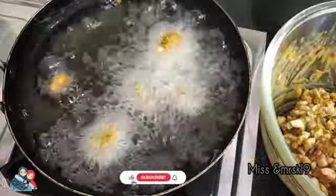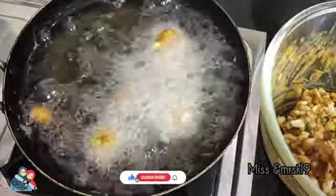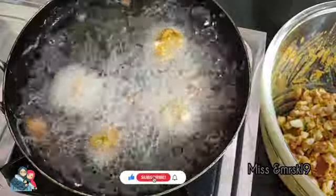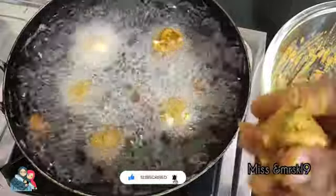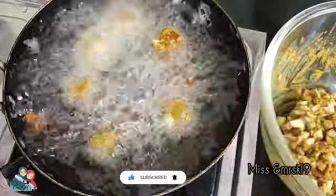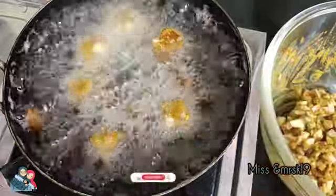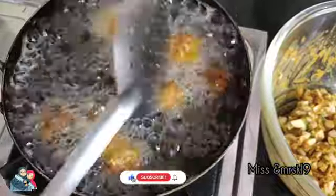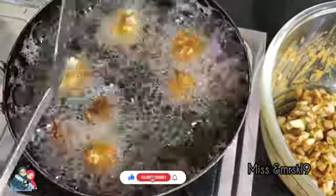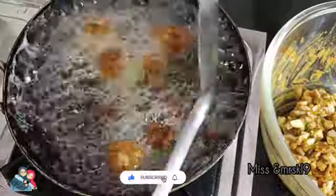This is the 65 egg. I have the 65 egg. I will put the egg in a bit.